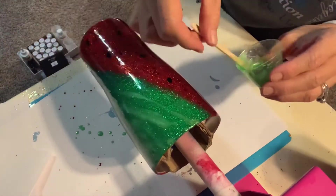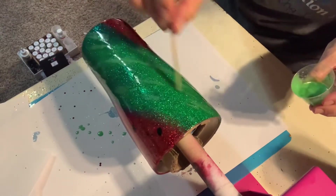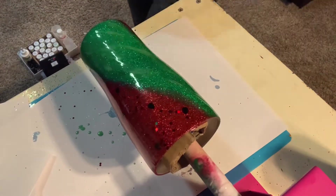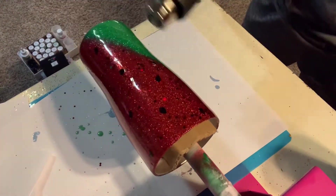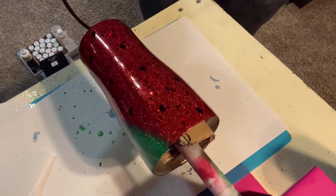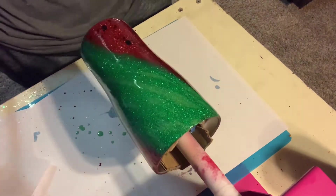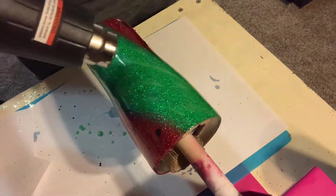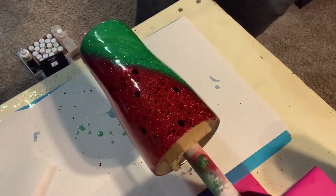Next I mixed some green mica powder with my epoxy and did little streaks through there, just because when you're looking at a watermelon it has different variations of green. I'm using my heat gun just to pop out the very few bubbles that were in there, and mostly to kind of shift that green mica powder around to move those little streaks around a little bit.